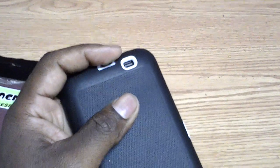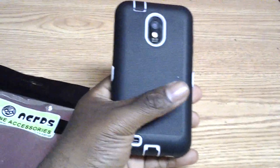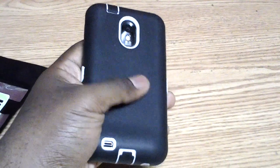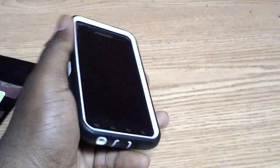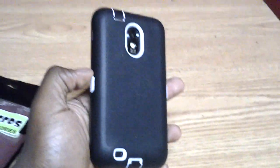The cool thing about most of the cases from Cell Nerds that I've looked at is that they come in a bunch of colors. This one is black and white, but I've seen this case in red with a black trim, blue with a black trim, orange, and black on black. So they have a lot of different colors, and the case is like eight dollars.